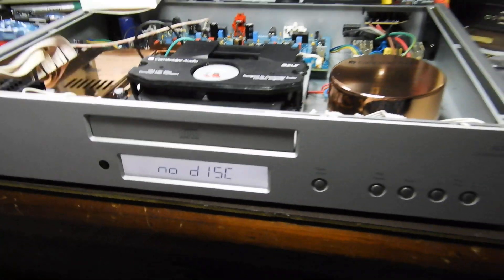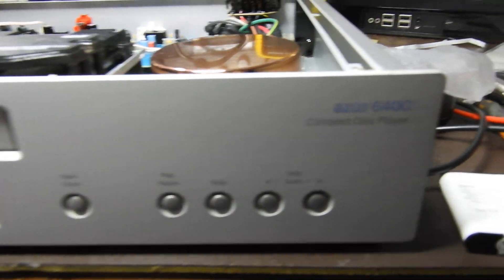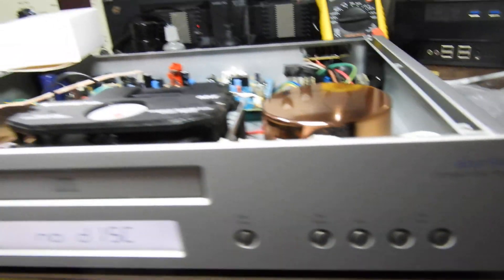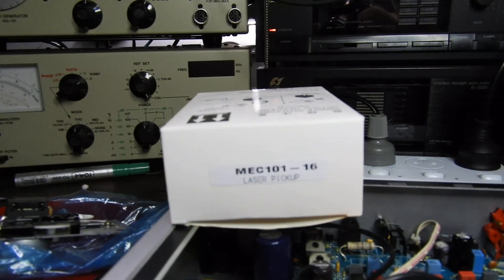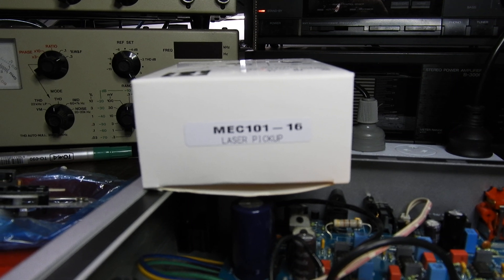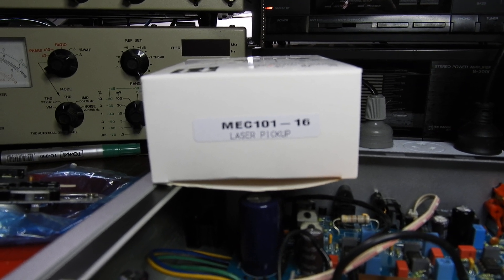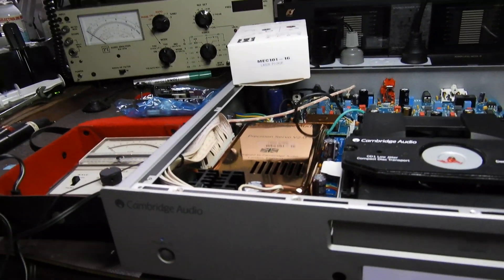Hello my friends. This is a short video about replacing a laser unit on a Cambridge Audio Acero 646. Rather than buying a $10 unit from eBay, I bought a $40 unit from Wes Components in Melbourne, by our local agent Westick in Perth.